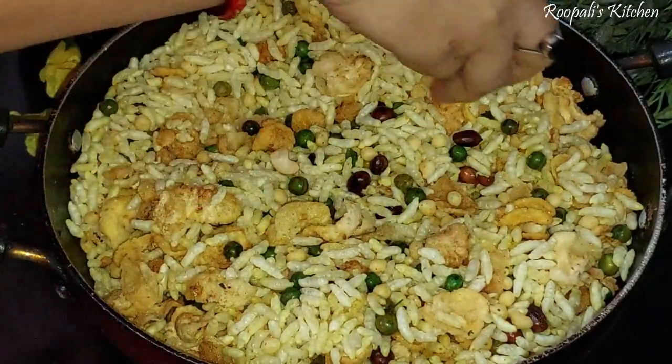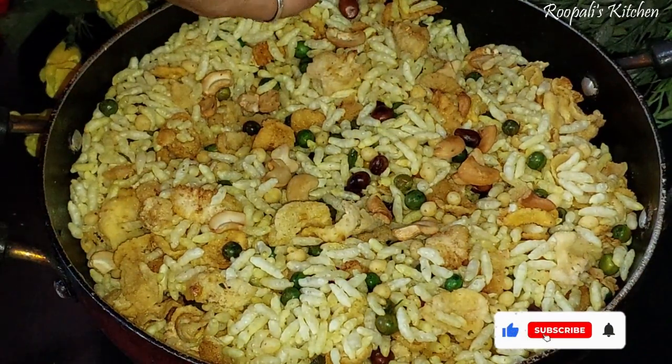I also added a little kaju — cashews — for decoration and a little extra flavor.